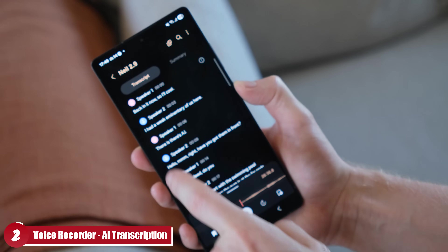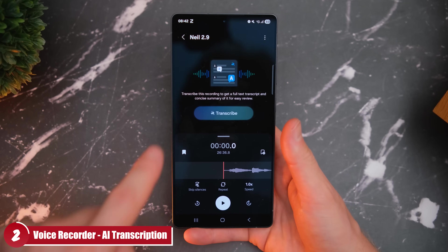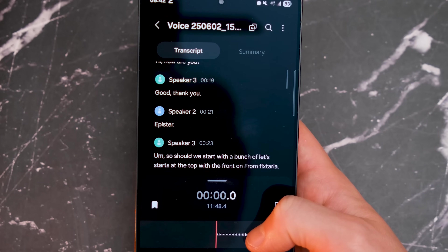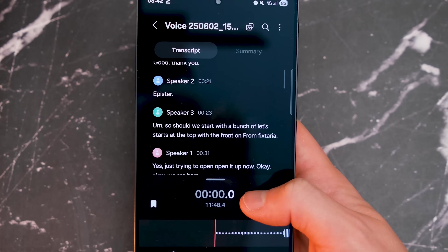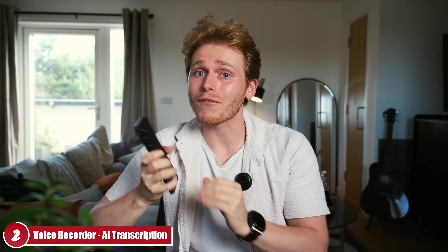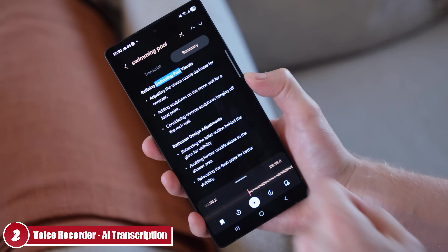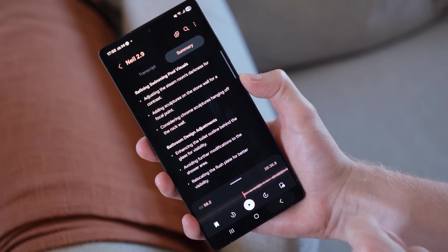My second undervalued feature on the S25 Ultra is the voice recorder. Once you record a meeting, you can transcribe, summarize, and even translate it. You can also search by keyword to jump to specific points. It's an incredibly powerful feature to have directly on your phone, and the biggest win is that other AI transcription apps charge a fortune for this. It's free and definitely usable — a big win for Samsung.